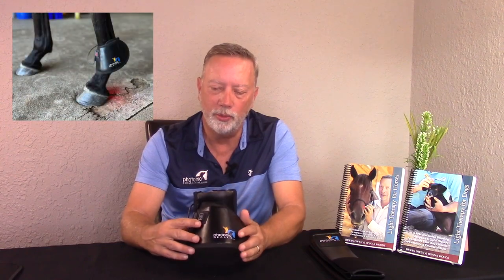I also love it for caudal heel pain — not necessarily navicular. Navicular is a change to the navicular bone, but it will cause caudal heel pain for navicular-type reasons. The light will help to reduce that, causing the horse to naturally heal itself. I also like it a lot for above each of the joints on the legs, because we can help each of those joints.